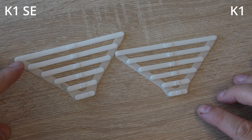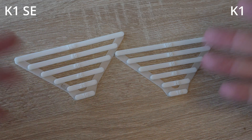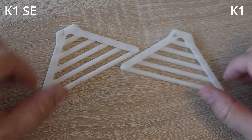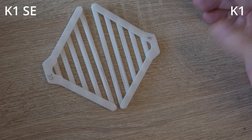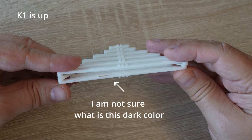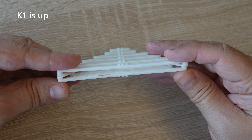Looking at the bridging test results — the SE is always on the left side. On top they look equal, but the underside is more important, and here I basically cannot see any big difference between them. Looking at the largest bridging span, maybe the K1 is slightly better.